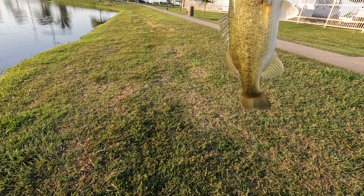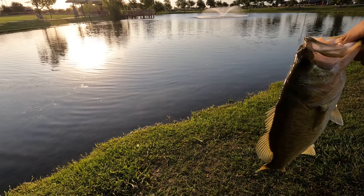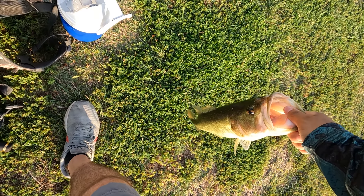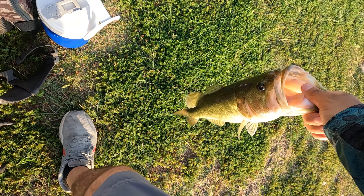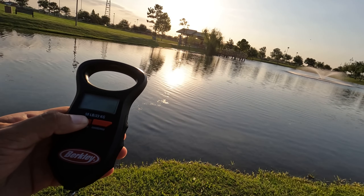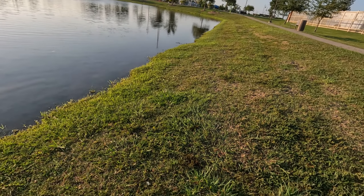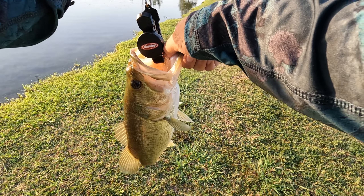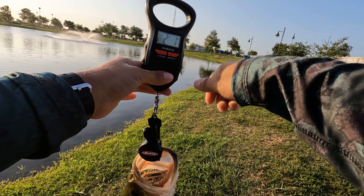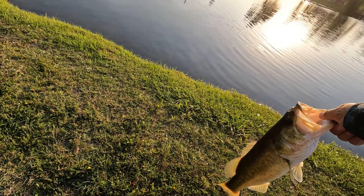Pop that right out. I think I'm going to get a quick weight on her — probably two something, definitely two something. Luckily we got one; this pond can be pretty tough sometimes. We zeroed up the scale — it's going to be... two pound, one ounce. Still a nice one, we'll take it. Bass number one, that is a nice one.